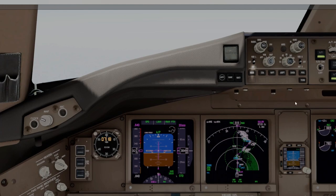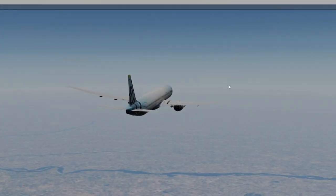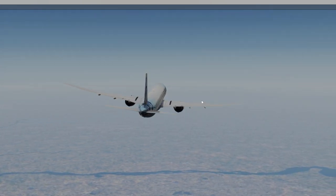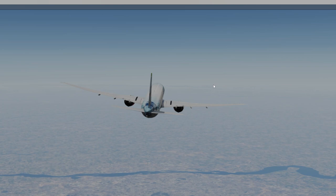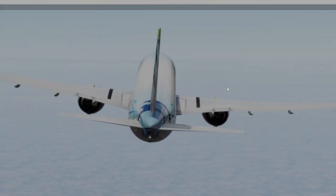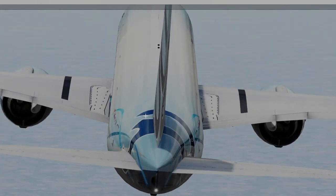Let's take a look outside and see if we can see anything. Not so much yet, but you can start to see the Himalayas coming into view way out there. When we get there it's going to be pretty spectacular.